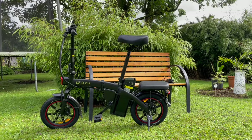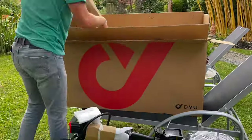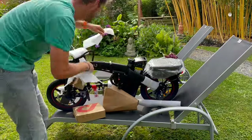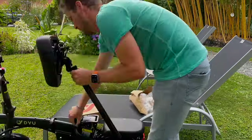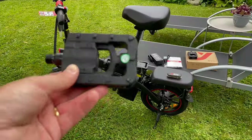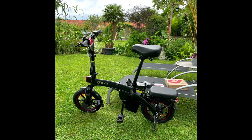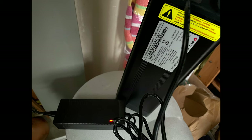The bike is shipped in a big carton box but it is almost already assembled. You only have to add the saddle and add the pedals on the cranks, and within 10 or 15 minutes it's all set and done. Of course you have to charge the battery as well, and that takes about three hours.